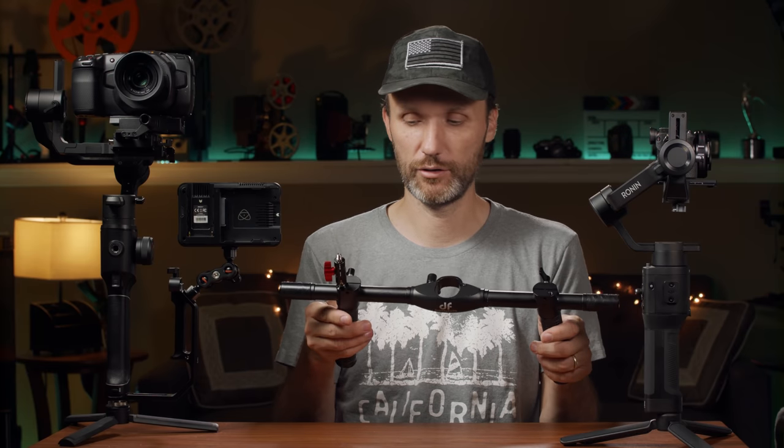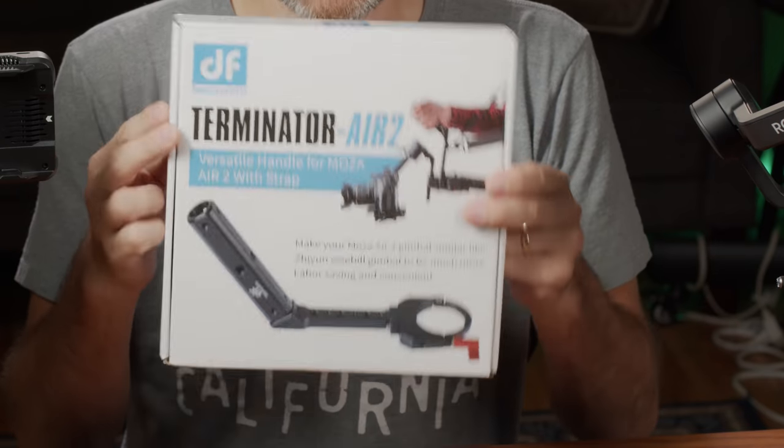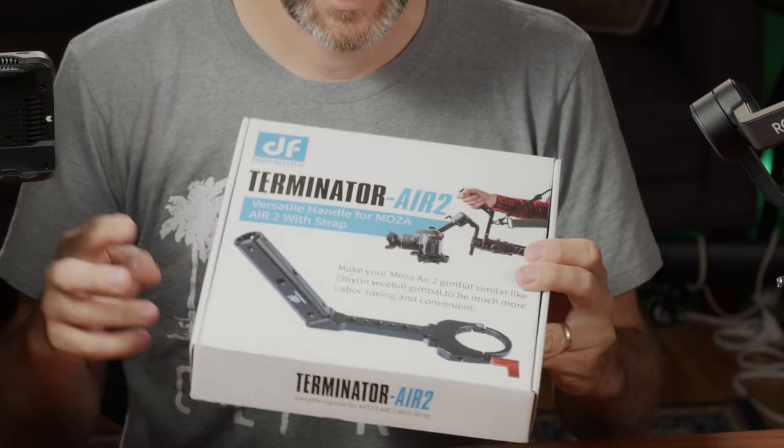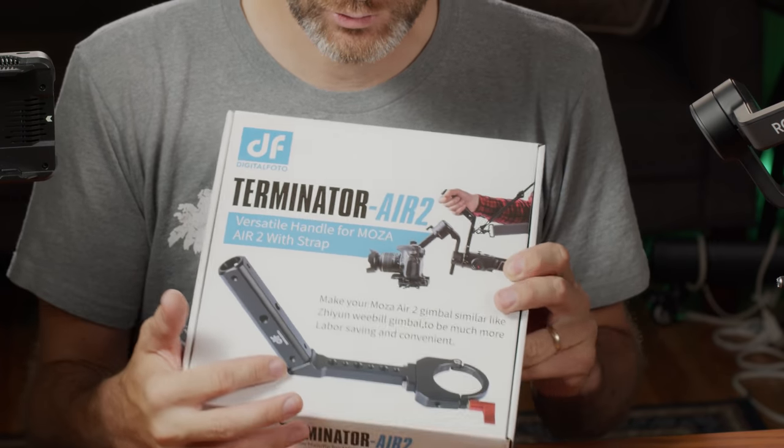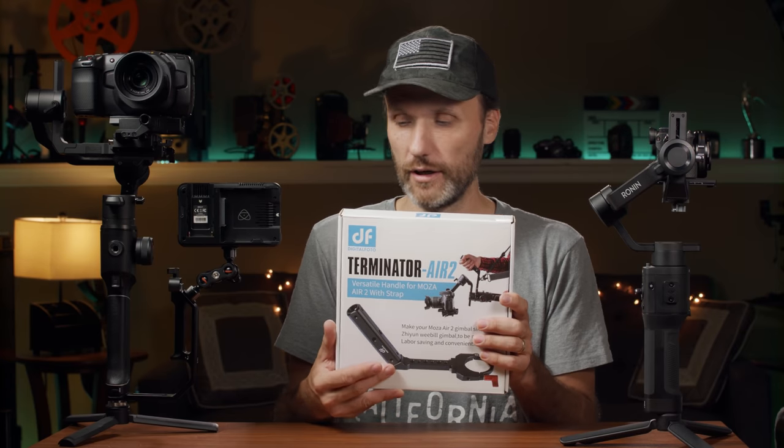That's a very affordable little dual handle accessory for gimbals if that's what you're looking for. Now let me show you the next accessory I'm excited to try out — also from Digital Photo. It's pretty much identical to what they released previously: the clamp that I reviewed before.